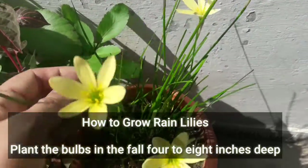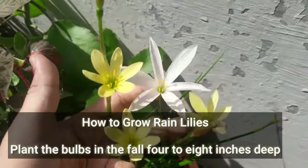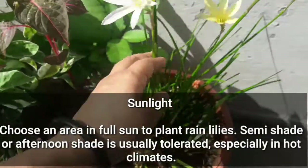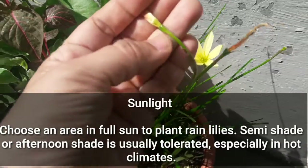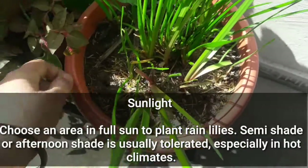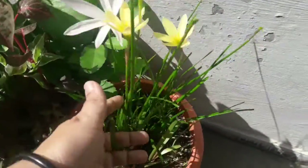How to grow rain lilies: plant the bulbs in the fall, four to eight inches deep in the soil. Avoid over-watering of bulbs as it may lead to rotting. For sunlight, choose an area in full sun to plant rain lilies — semi-shade or afternoon shade is usually tolerated, especially in hot climates.